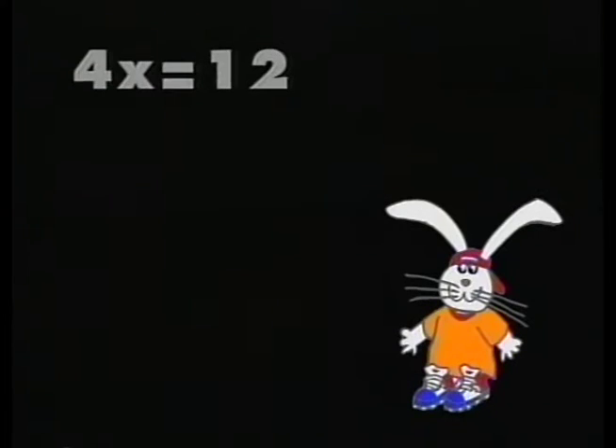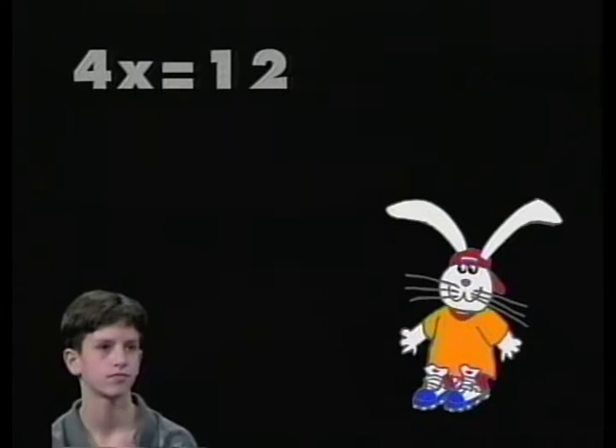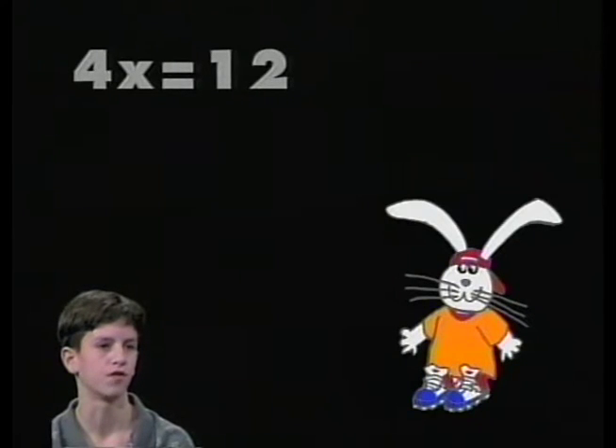Nick, I'll start with you. The equation is 4x equals 12. Nick, what was done to the unknown number, the variable, in this equation? It was multiplied by 4. Using the property of equality, why don't you tell us what you're going to do to solve this equation? You have to get the variable by itself. So you must undo the multiplication by dividing the variable by 4.